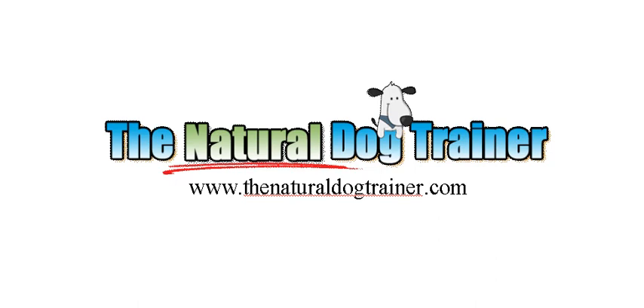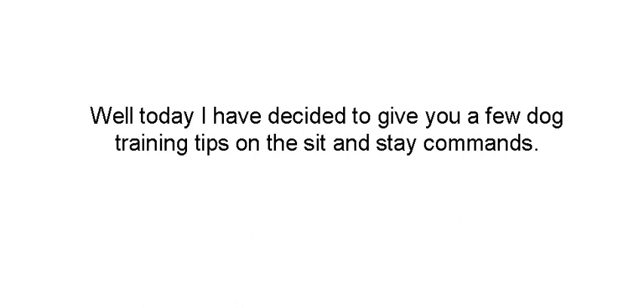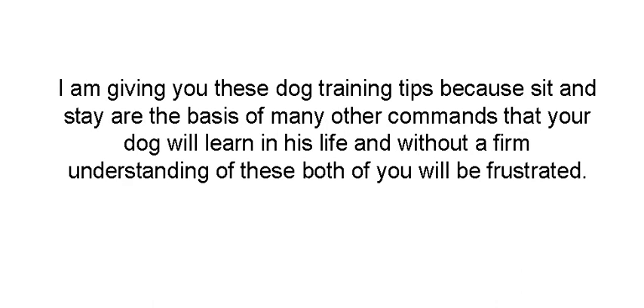This is Tom from TheNaturalDogTrainer.com and today we're going to talk about easy dog training tips for sit and stay. I'm always harping about teaching your dog the basic commands that he's going to need to begin functioning as a good family member. Today I've decided to give you a few dog training tips on the sit and stay commands. I'm giving you these tips because sit and stay are the basis of every other command that you're ever going to learn and teach your dog.